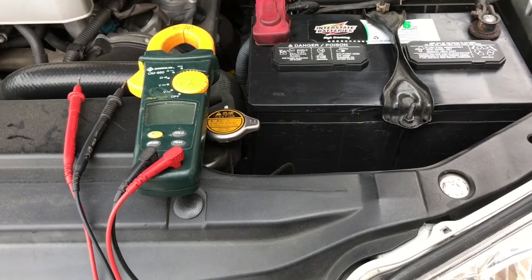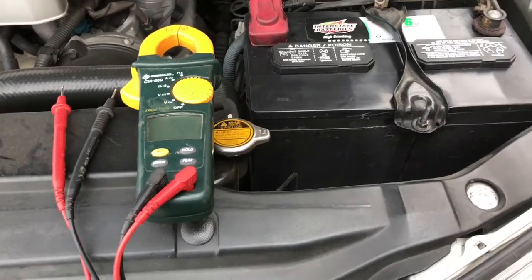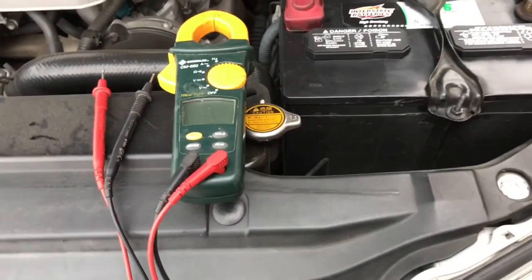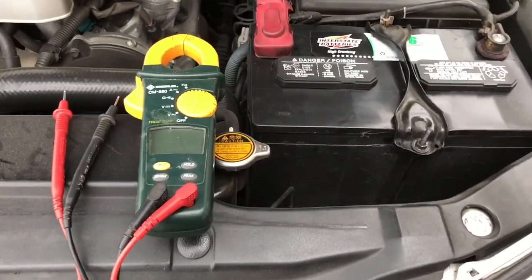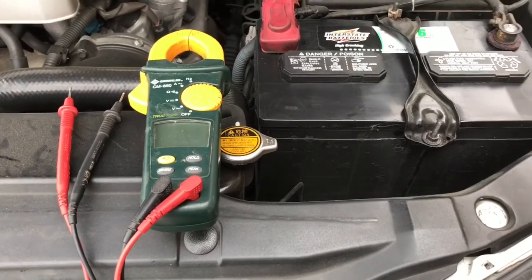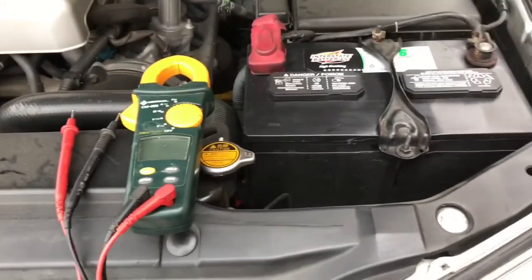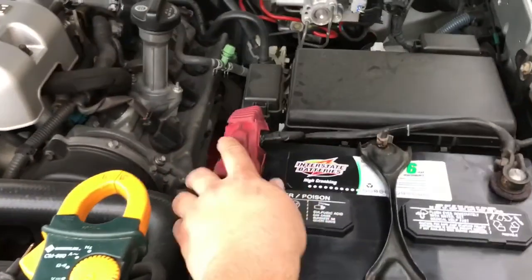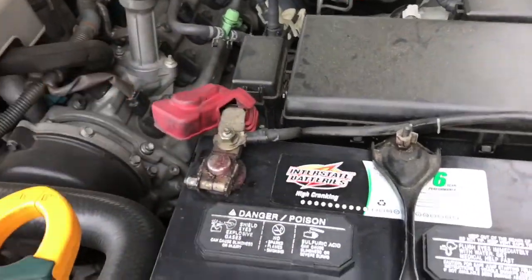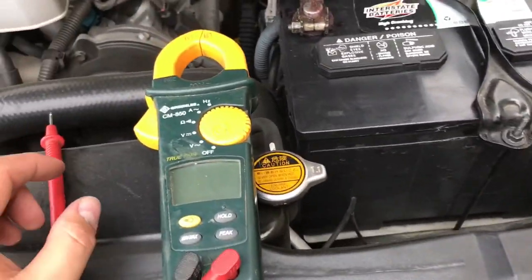Today I'm gonna show you how to check your alternator using your multimeter. Every time I change my battery I always check my alternator to make sure it's charging. In order to do that the car actually has to be running, but first I'm gonna show you what your battery should read on the multimeter.